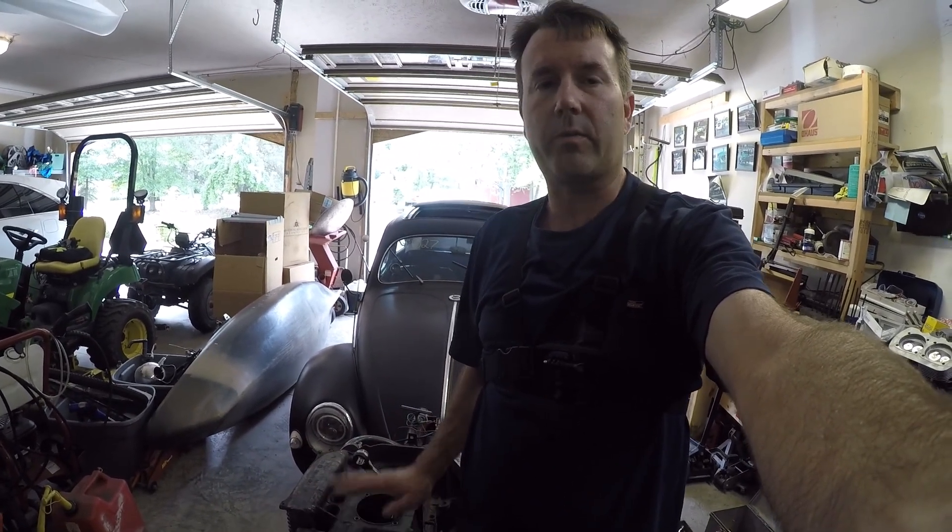Hey everybody, Clinton here with Oval Window Racing. Welcome back to the garage. I'm back working on a grease pit here and I've already established somewhat of a deck height reading. I don't know if that's 100% set in stone. I still got to get a CC reading in the heads, and that's what we're going to do today.